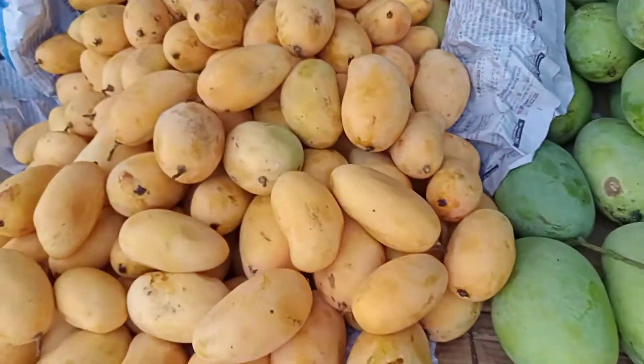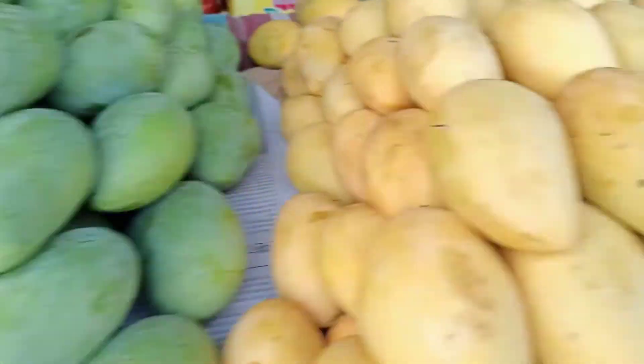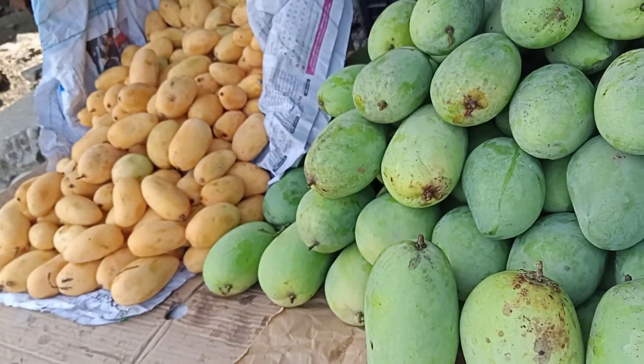These are very sweet. So we have big sizes, we have medium sizes, and we have small sizes of mangoes.